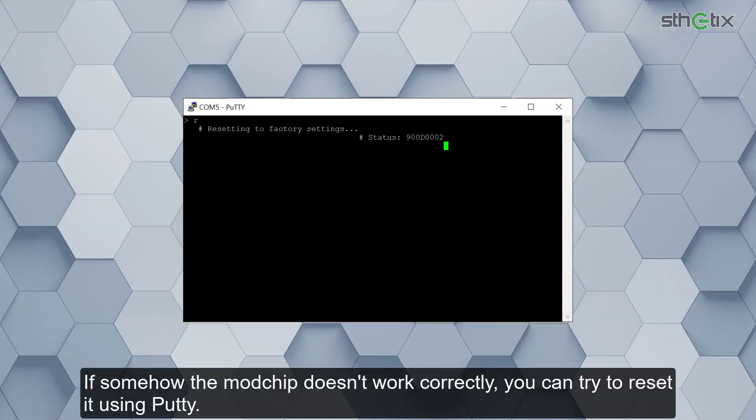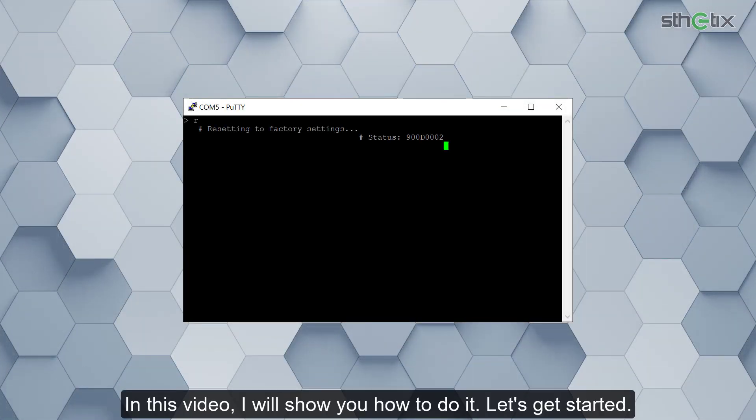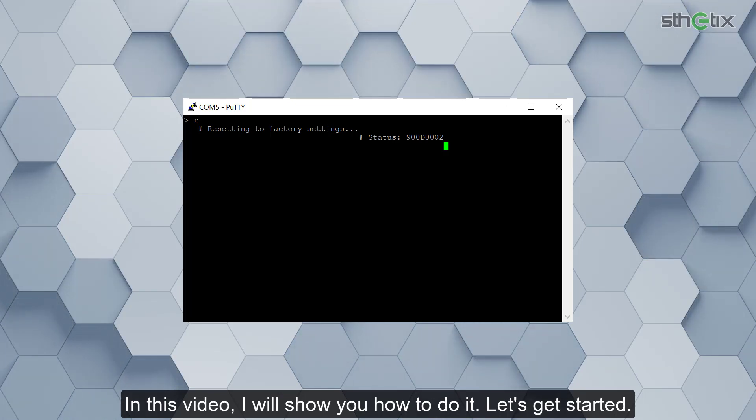If somehow the modchip doesn't work correctly, you can try to reset it using PuTTY. In this video, I will show you how to do it. Let's get started.